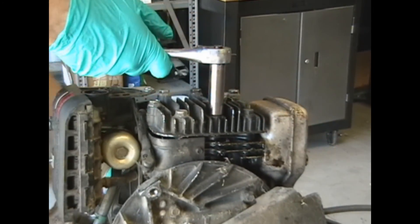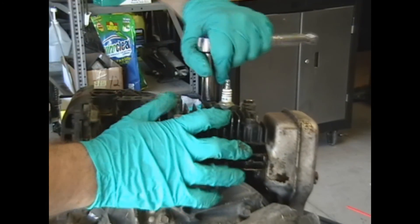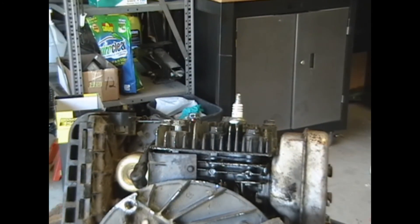These bolts are always on here pretty tight. So they're not on there that tight. What am I doing this for when I have an air ratchet?